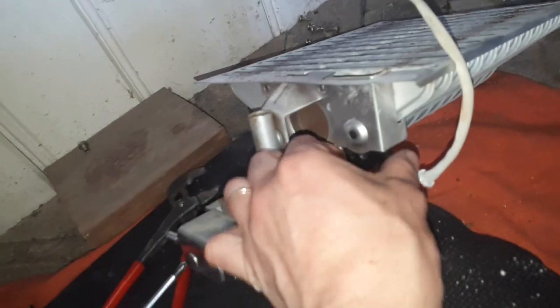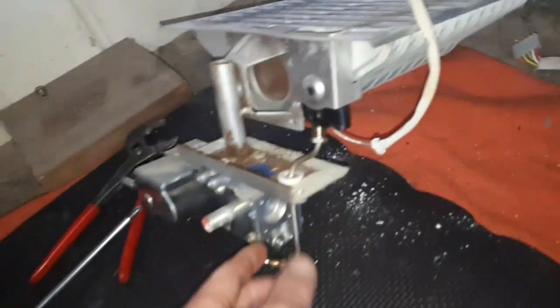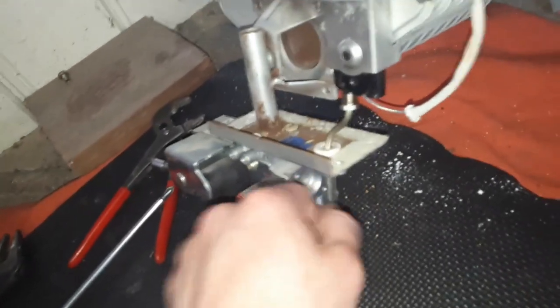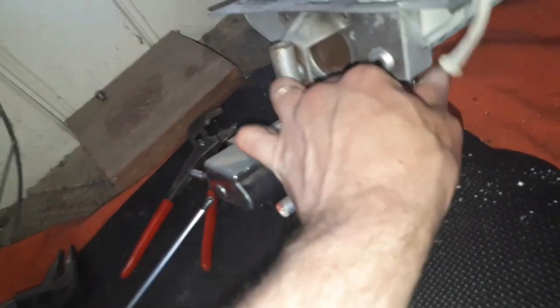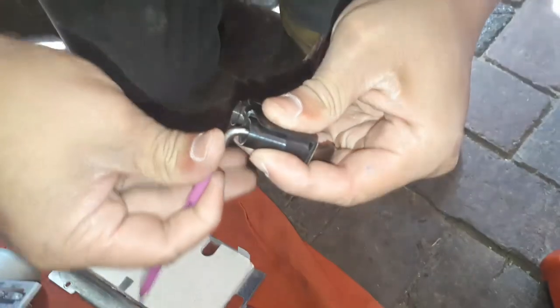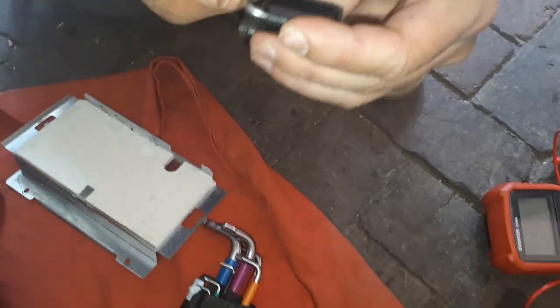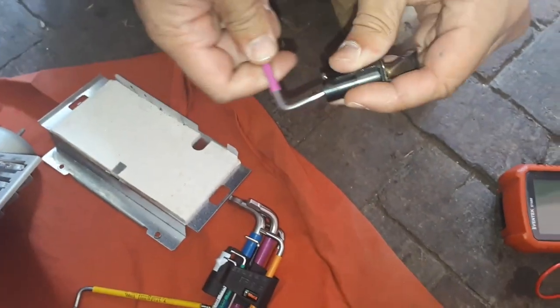Undo the screw holding the pilot assembly in place and undo the two nuts and the pilot tube, then wiggle that free and the pilot assembly will come downwards because you've got the cable there for the electrode. Using a blunt object like a hex key, you can put it in the pilot assembly, get the injector out, give it a little spin to free it up and it should fall out.